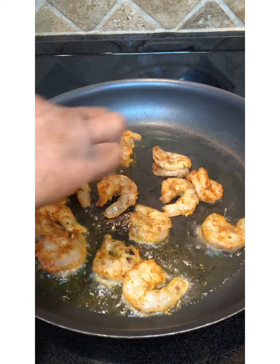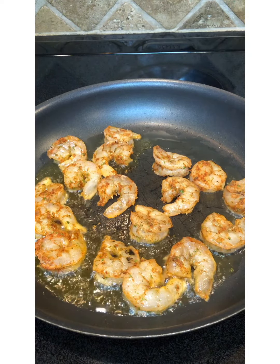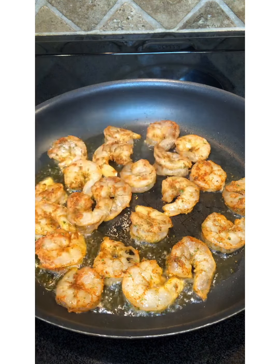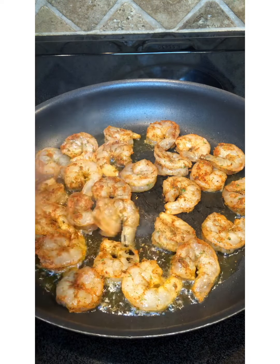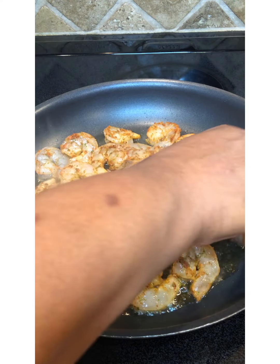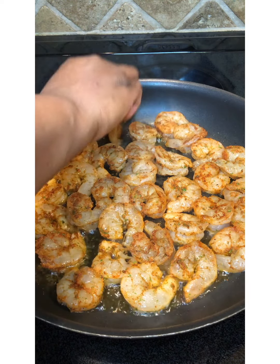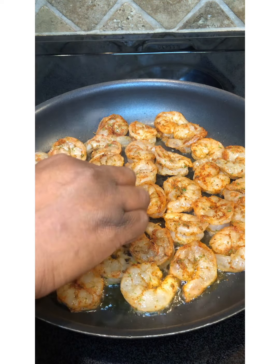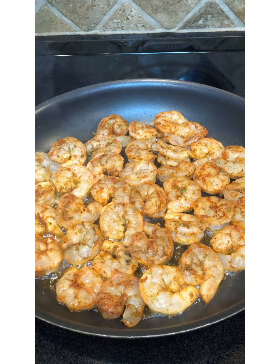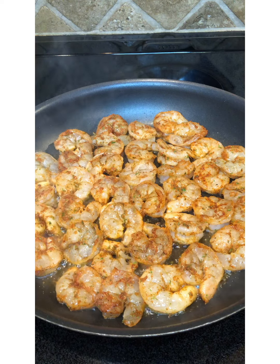We're just going to let them cook three to four minutes until they turn a beautiful pink color. We're going to flip these babies over. When I tell you this grease is popping, this grease is popping! Make sure that you're careful — I know y'all see my hand moving fast. I'm telling you, this grease ain't no joke. So we'll just put these shrimp in there and let them cook.